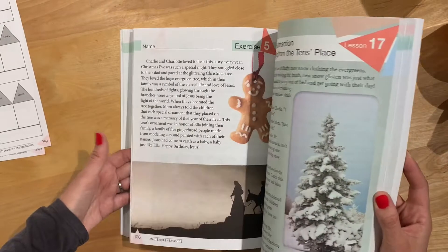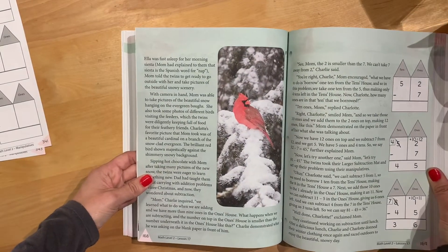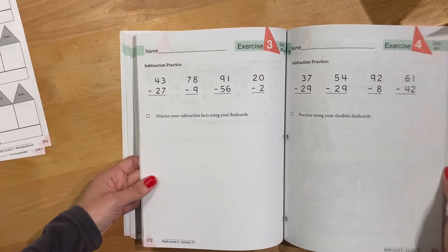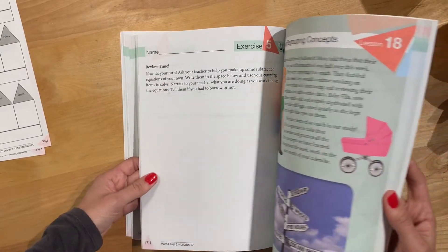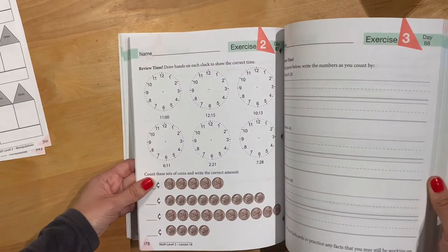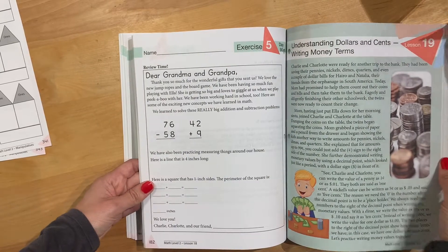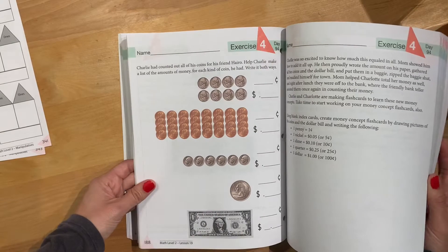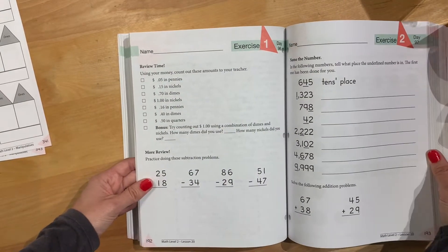Almost every single lesson is tied in to the Bible. That's one strength I love about Masterbooks — it's teaching my kids what I'm already teaching them at home. So if you don't believe the Bible is true, this curriculum would be really hard for you. It would be possible to skip certain parts, but it is pretty much every day, so just know that's in there.